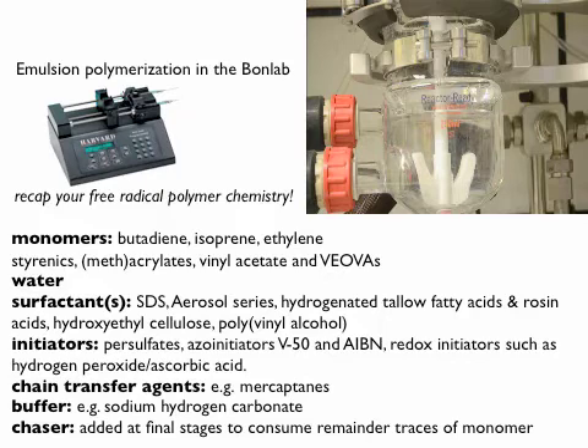You end up with a white dispersion — there you go, it turns white and whiter and whiter. In this particular case it's an acrylate polymerization, and we sped it up so this one will be ready in about 10 minutes. Normally you don't want to do it that fast because you'll get heat issues. So that is the essence — you end up with a white polymer dispersion.